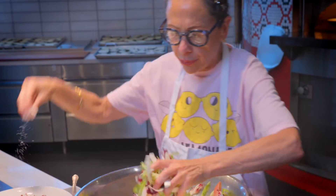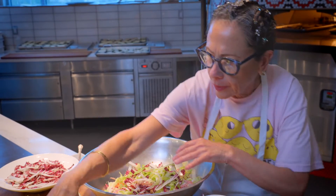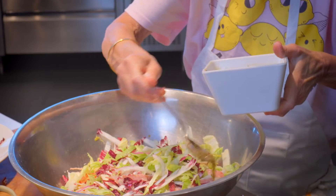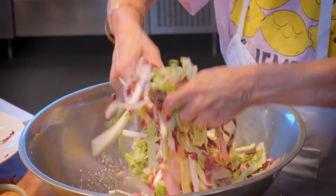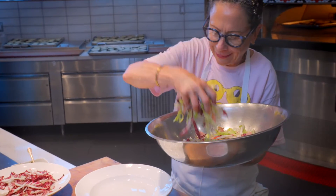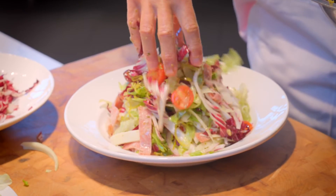And then I'm going to dress this beautiful salad with a fresh squeeze of lemon juice and an oregano vinaigrette. Toss that all together, and then I'm going to pile it onto a serving platter — a generous pile.